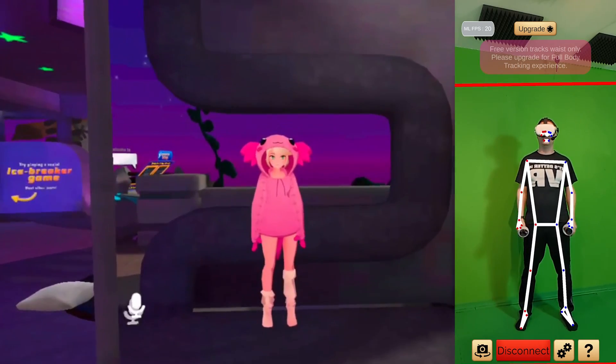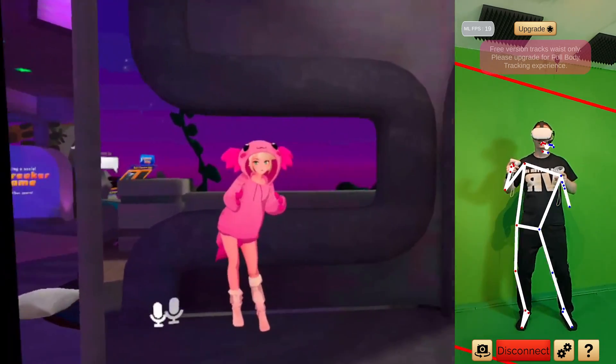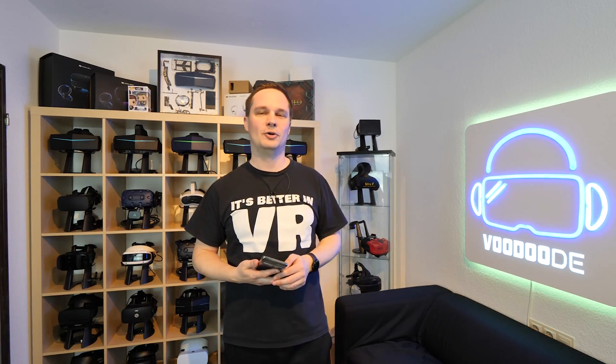Everybody has a smartphone at home. You can use it with iOS or Android. You have to install an app called Driver for VR, and then it translates your body movements into VRChat. You can use your whole body, and how that works I will show you in this video.